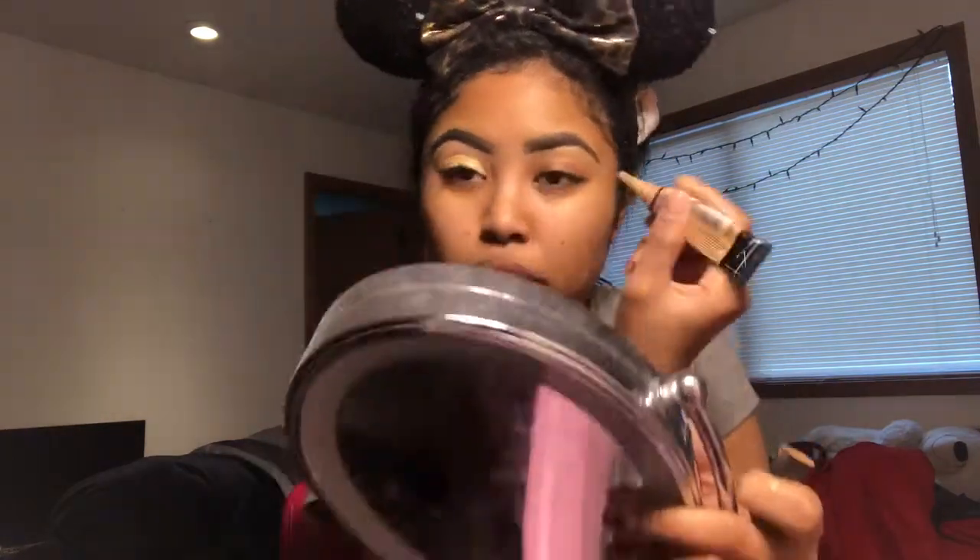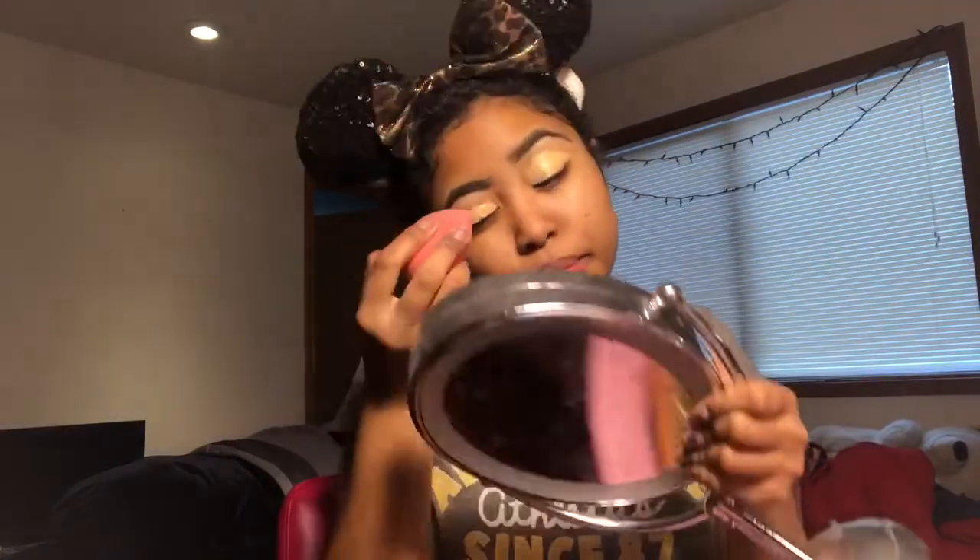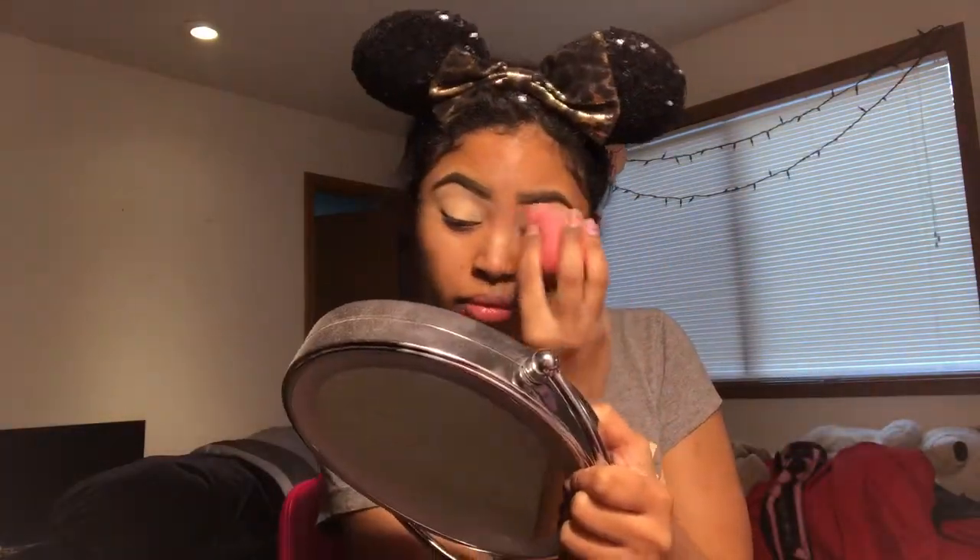Now my eyebrows are done, so now we're going to start with my eyes. I'm going to take my LA Girl Pure Beige concealer and put that on my eyelids to prime them, and then I'm going to set them with the Coty Airspun translucent powder.